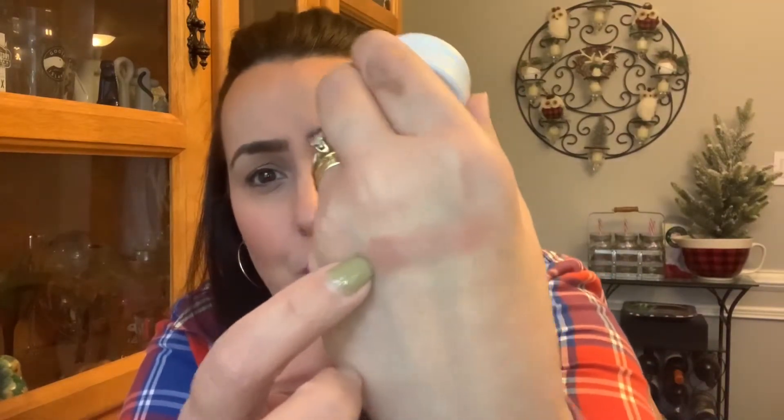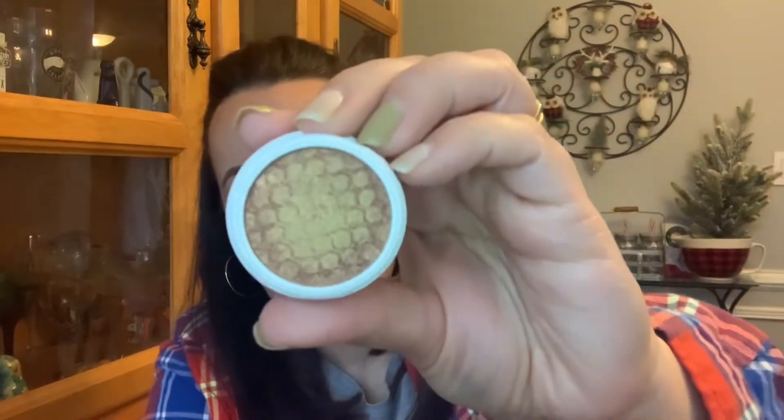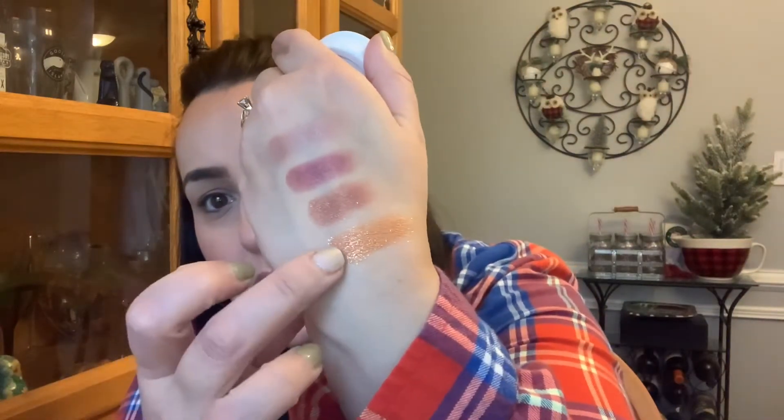So this one is Waddles — that is super pretty. This one right here is Drift. This one right here is DGAF — look at how pretty that is. This one is Lightning Bug — beautiful.